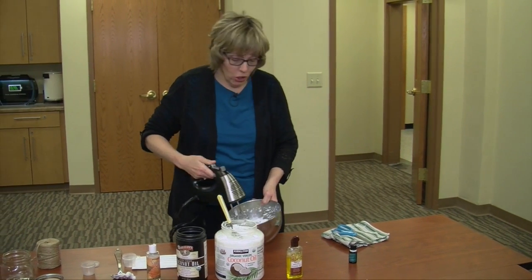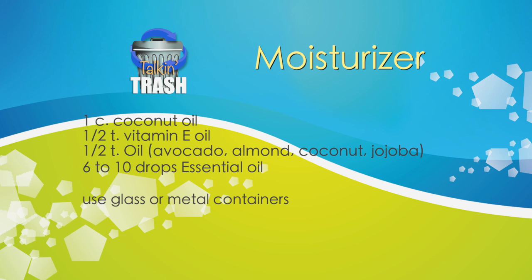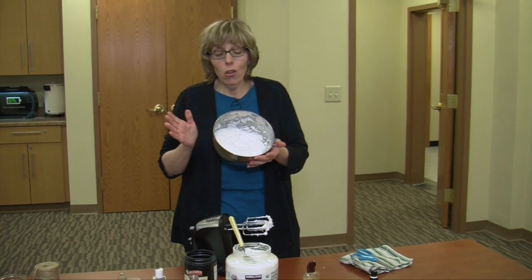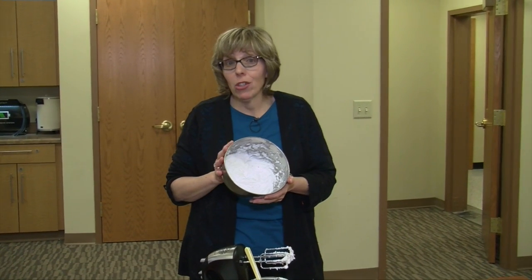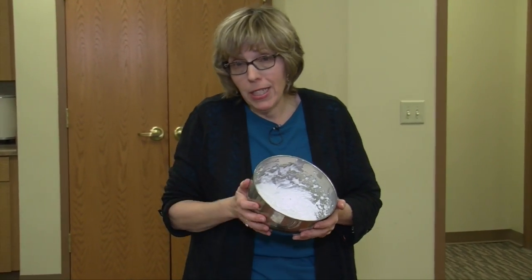And we're going to mix it in. That's it — that's your moisturizer. Mix it up again. It smells so good, smells like coconut too. You can use any essential oil you'd like. Lavender is a great one. Tea tree oil is a great one — some people think that smells medicinal, but I love that smell. And that's it for your moisturizer.